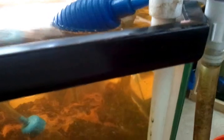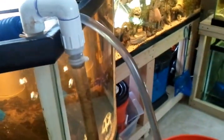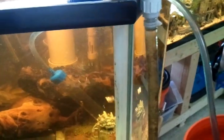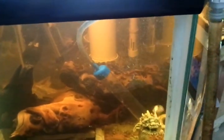It returns through the spray bar, so this is my makeshift gravel vac water polisher. I've stirred up a lot of stuff, so I'm going to let it settle and continue on later.